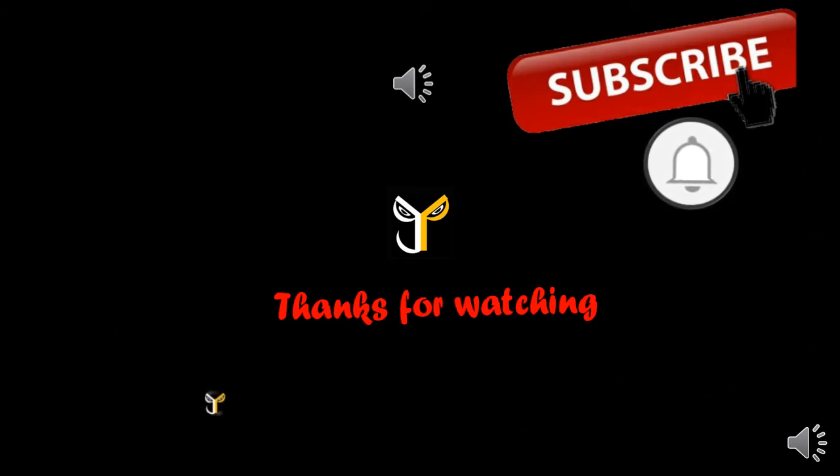Subscribe JPS Tore channel. Click bell button.